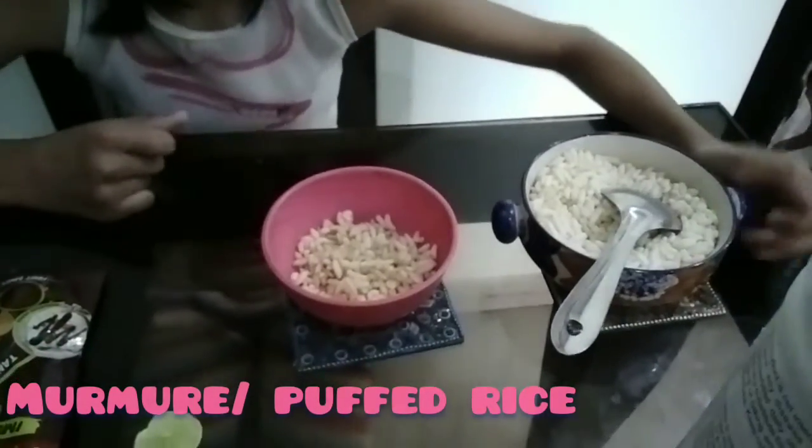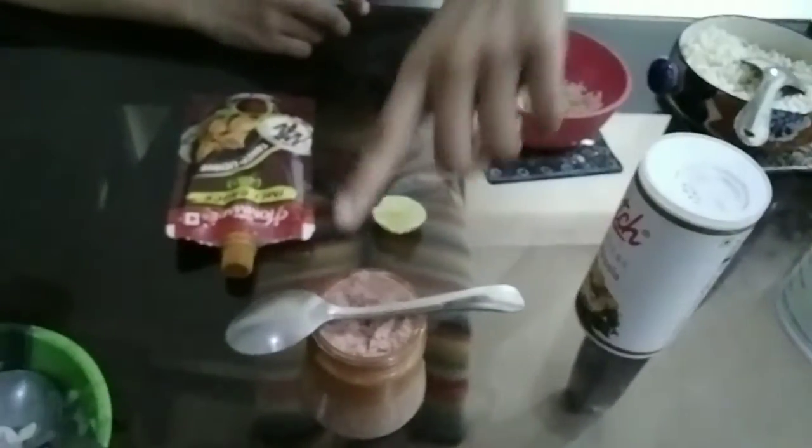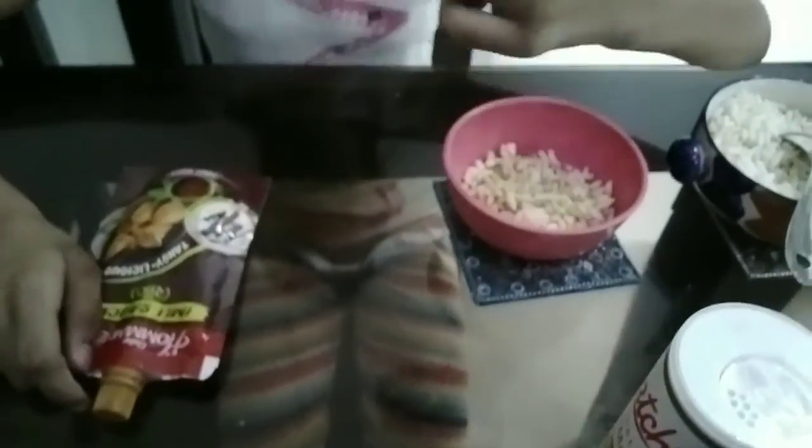And we will need salt, char masala, parozone, mint chutney, and lemon.